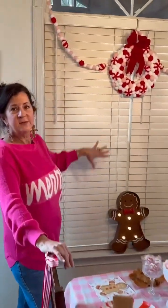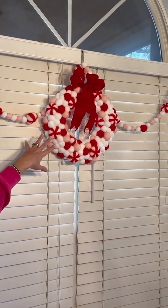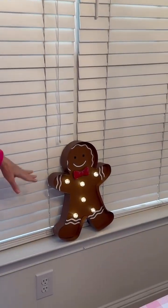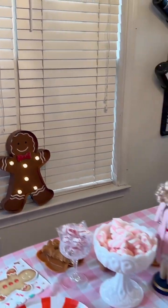These are new — I bought these for our gingerbread party. These came from Belk and they were already like 65% off. And this came from Hobby Lobby. I thought it was perfect for today.